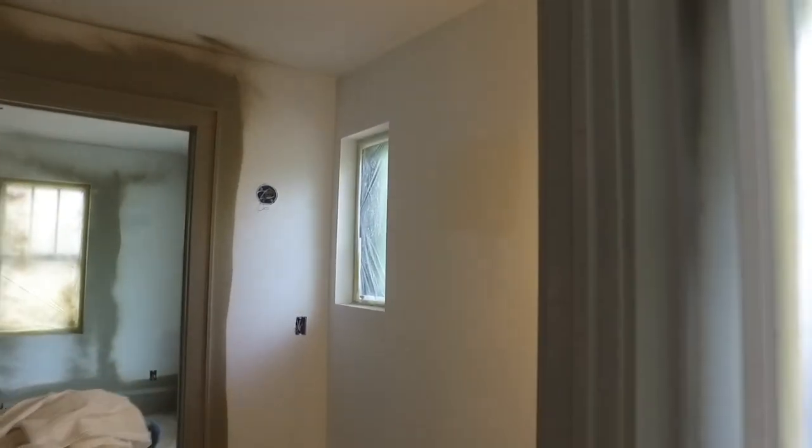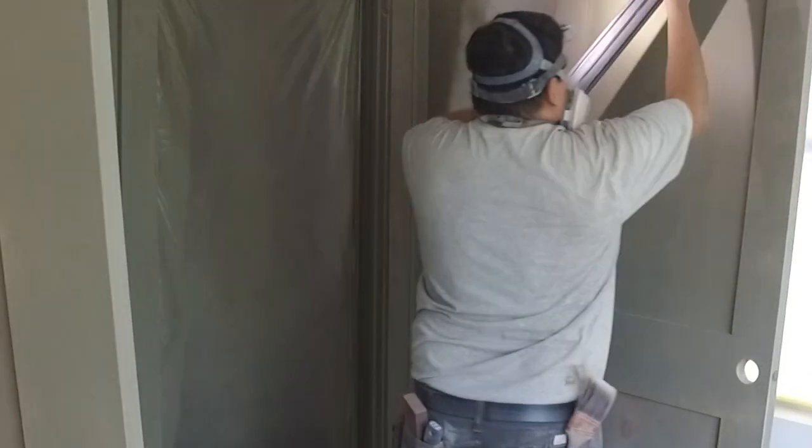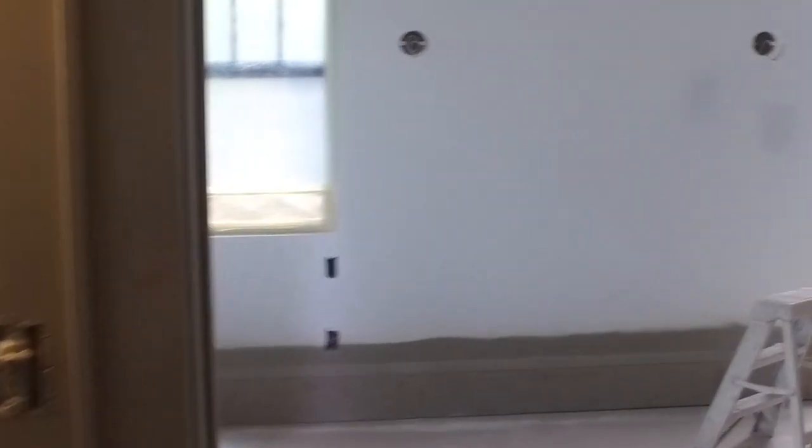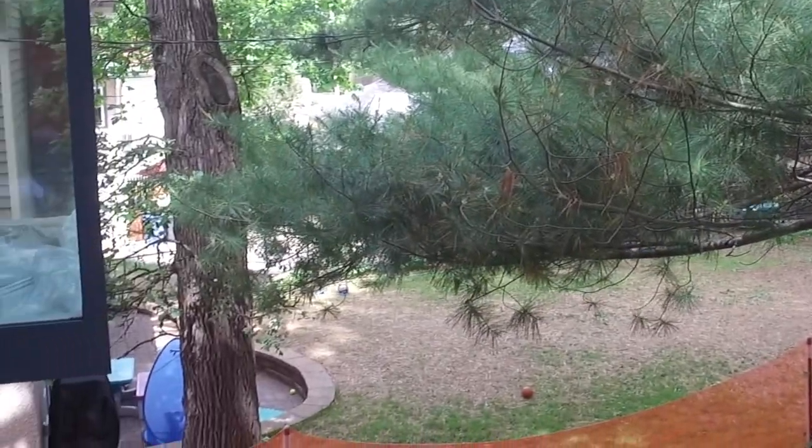Now that the windows are installed, the crew is making hay. Drywall's up, and the painters are even inside painting trim. While he finishes up, we're going to go outside for a peek at what we're covering this week: water management through WRBs and rain screen systems that provide vented claddings.